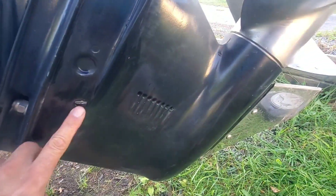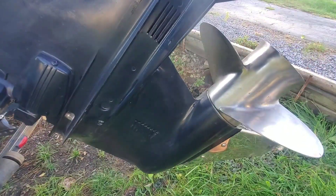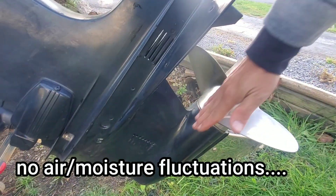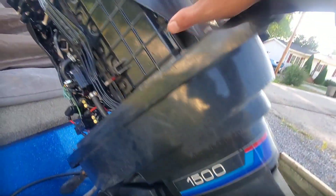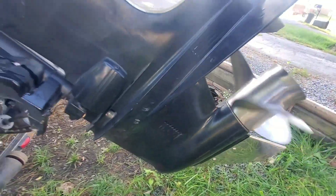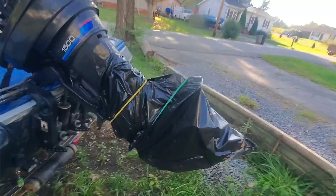We're all done draining — tighten up the vent plug and place the plug in the bottom, make sure they're tight. Now the last step I do, which many will say is unnecessary, is to black-bag the whole back of this area. I don't want any air fluctuating in here and I don't want water to build up and possibly freeze and damage anything. This whole thing has been fogged, oiled, and lubricated. Alright, so that is basically it — now he's ready for the deep sleep. Thanks for watching.